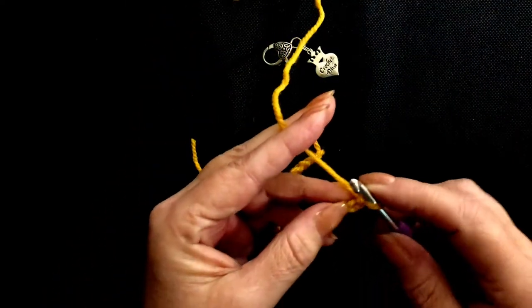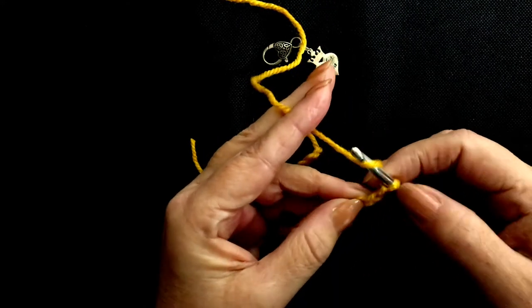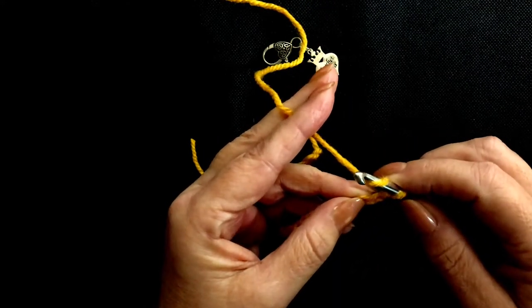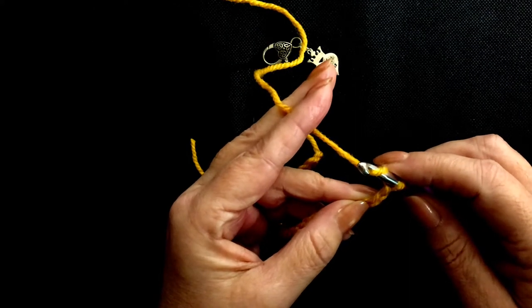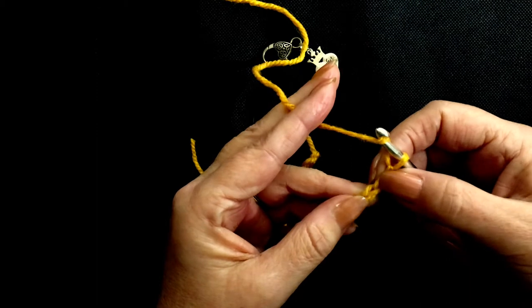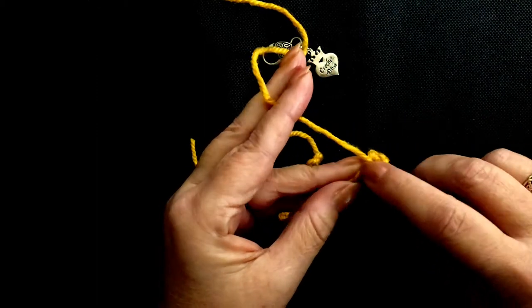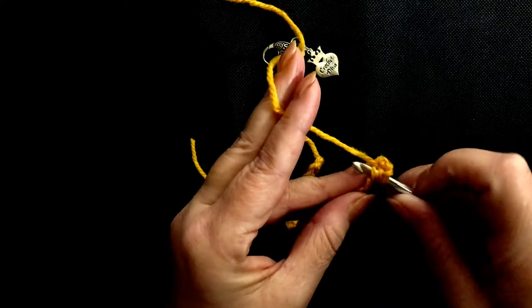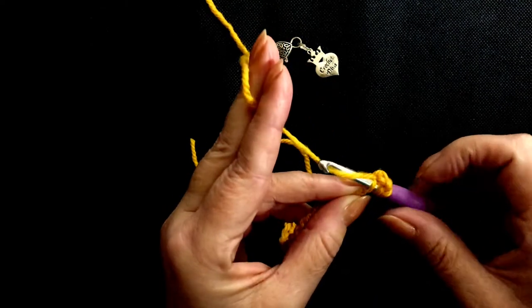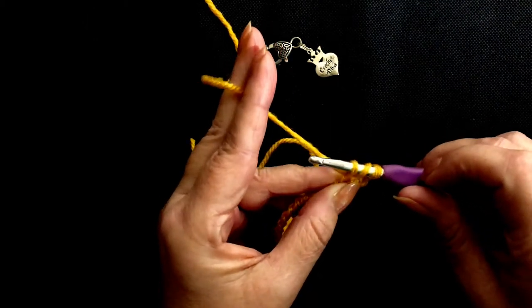The first thing we have to do is yarn over and then insert your hook into the 4th stitch from the hook — so that's 1, 2, 3, 4. Insert your hook into there. Yarn over, pull through the loop, so you have 3 loops on your hook.